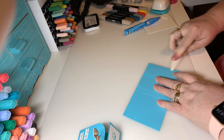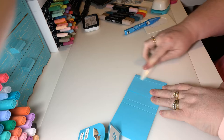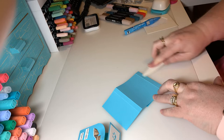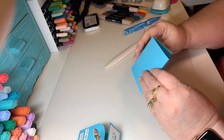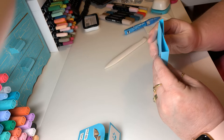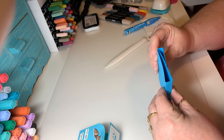Just use your bone folder to fold all the lines. I hope everybody's enjoying their Saturday — I've been enjoying mine. I've been in my craft room most of the day just playing around with this stamp set, having a lot of fun. I've had it in my stash for a little while and I just decided to dig it out today.